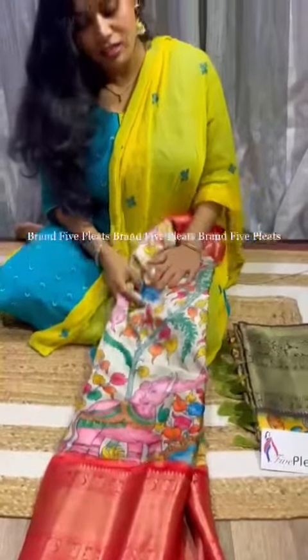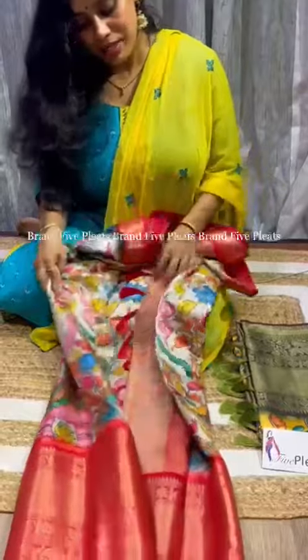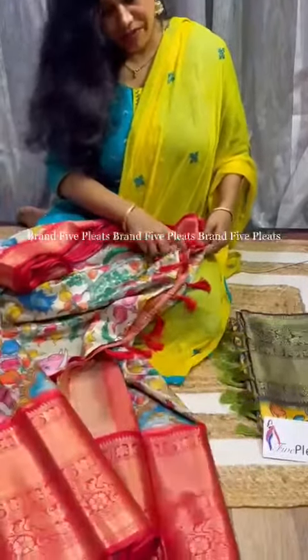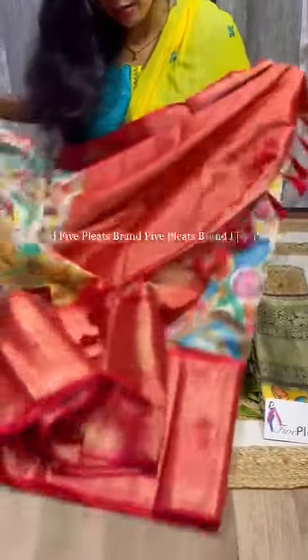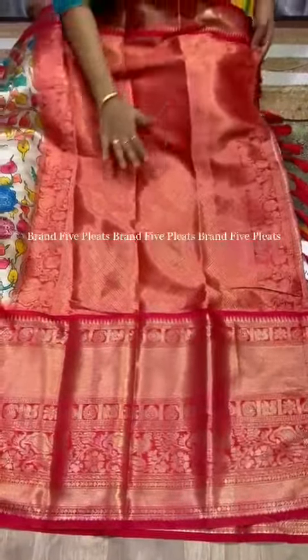This is a hand-picked sari — a beautiful soft silk pen kalamkari sari. On this soft silk fabric, the design has been made. This is a very, very beautiful sari; it's one of the best in this catalog, I must say. I want to show you the beauty of this sari individually — you should enjoy this video.